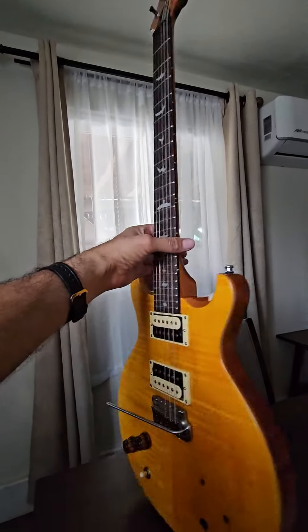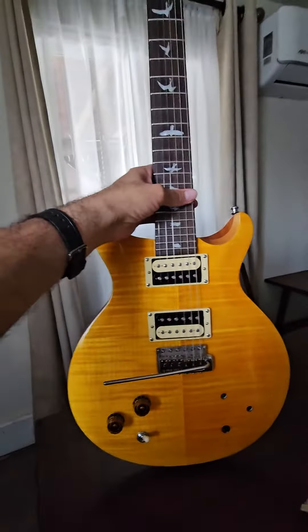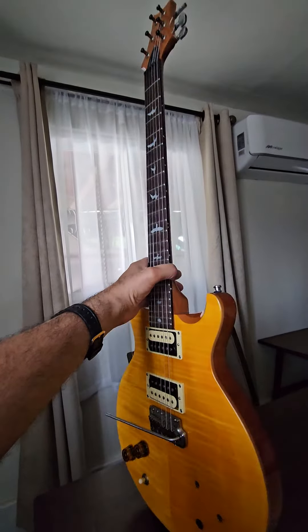Shoot — announce it, take my money, I'll buy it. I'm still keeping this one though. This one's really nice.